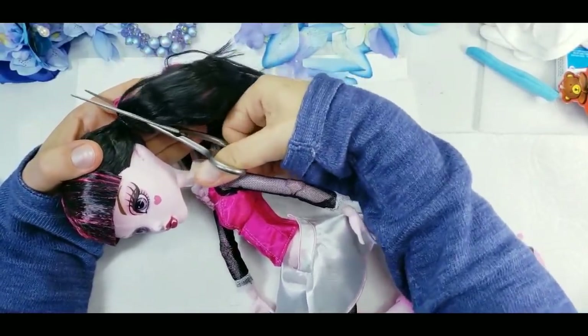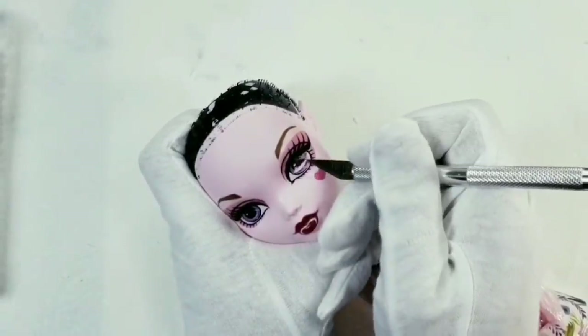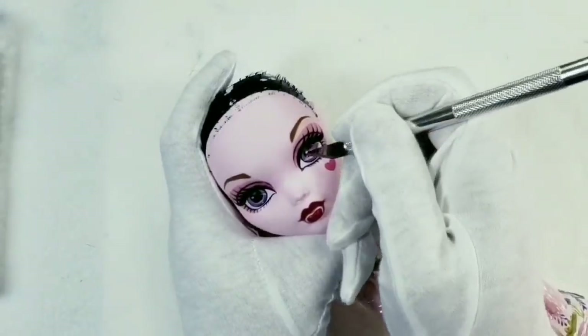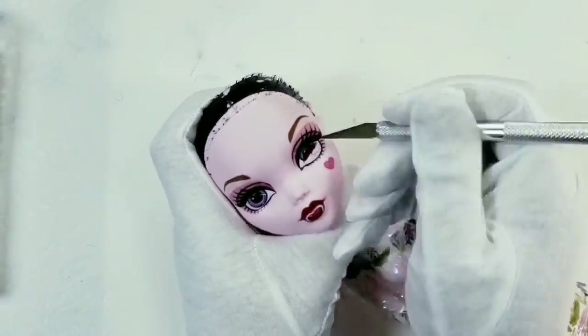Here I'm working with an exacto knife — it is very sharp, so please be careful. I start from the middle of the eye and slowly work my way to the outlines.